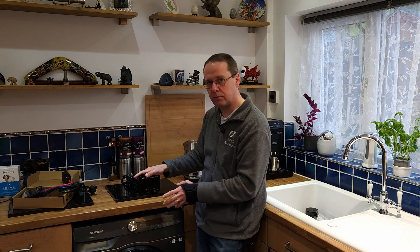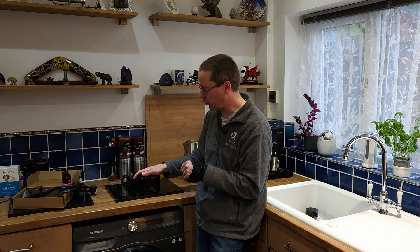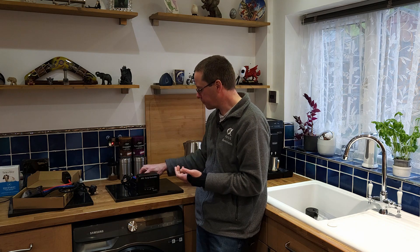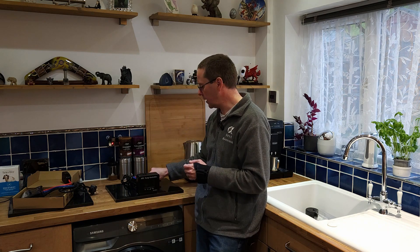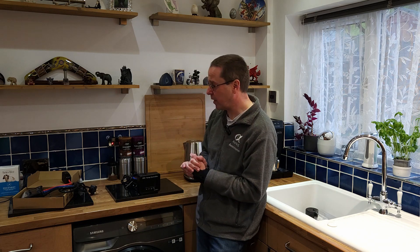If you connect it to your home WiFi it will connect through the internet, and you can register it on the Rapt portal website where you get a free account. You can create profiles — for example, a beer profile that says keep the temperature at 27 degrees for 20 days, then cool down to three degrees. You can make it as basic or as advanced as you want.